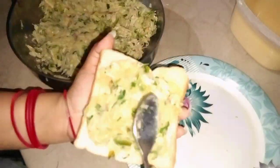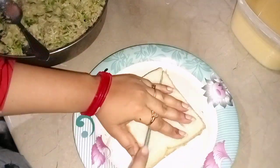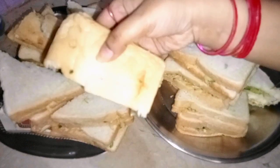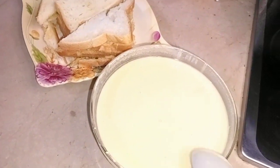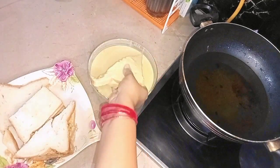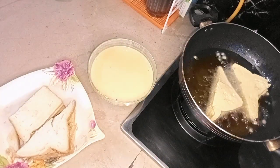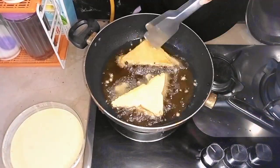I took the bread, removed the sides, and added the stuffing in it. On the other side I cut it — you can see the entire composition. I also cut it into triangle shapes. Now our batter is prepared. We have to deep fry it very well. We go to the street style!